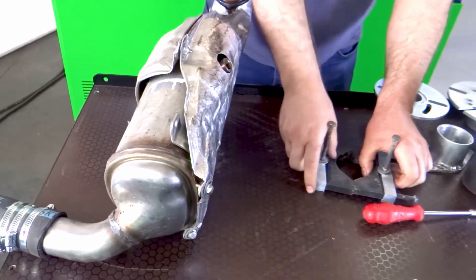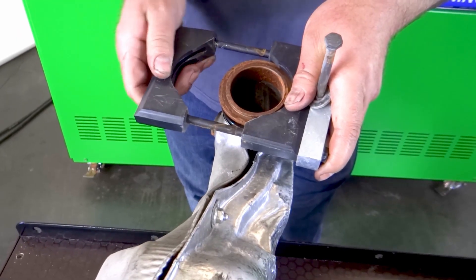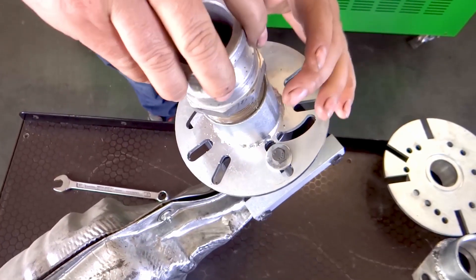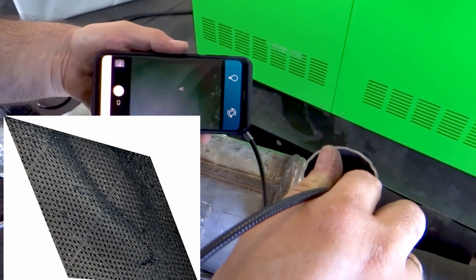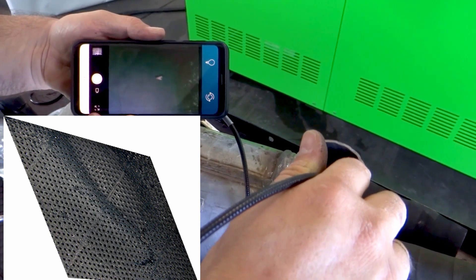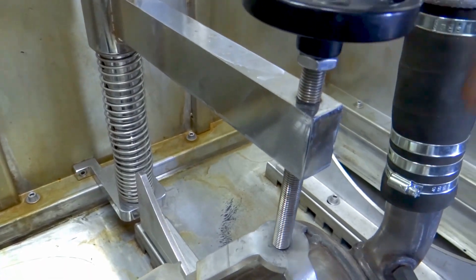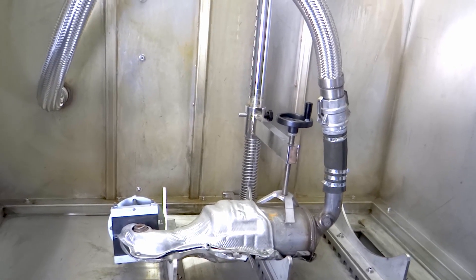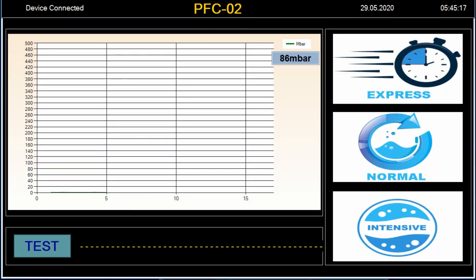With standard accessories you can clean most particulate filters on the market. We advise checking the inside of the filter and taking photos before cleaning. It has a perfect differential pressure measurement in millibar.